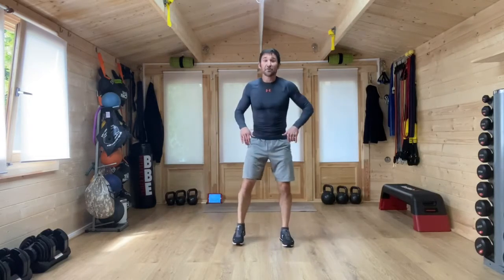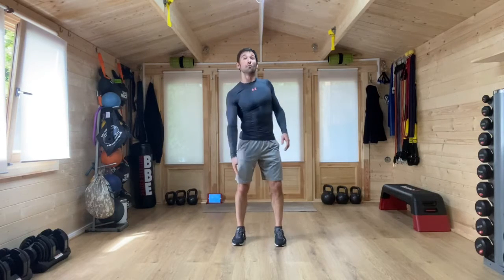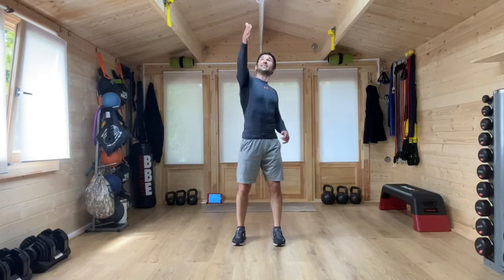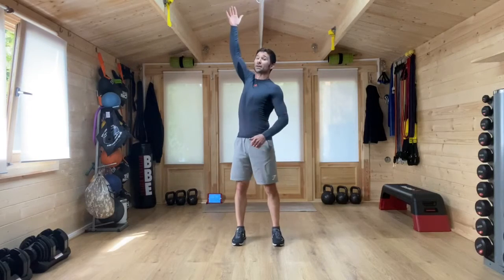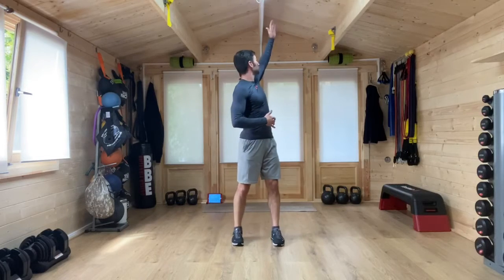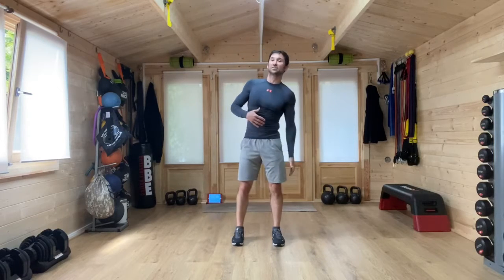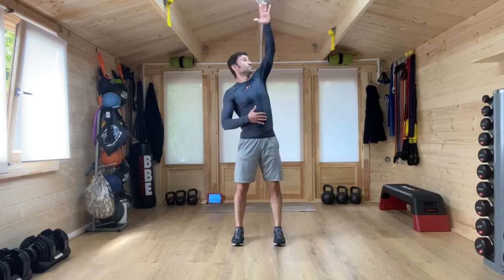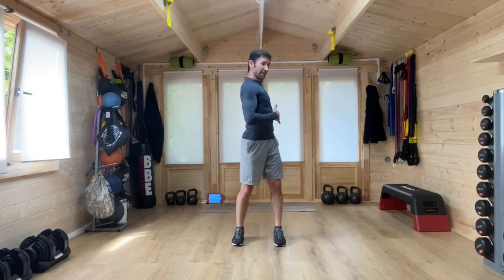From here, feet square once again, we're going to bring one arm up, around. Thumb up, turn, thumb up, turn the body. Up, turn and back round. Thumb up, turn the body, turn the hand, and around. From here, thumb up, open up, turn the body with this movement — nice big turn. Up, turn and around. And we've got one more — lift and turn. Nice work.